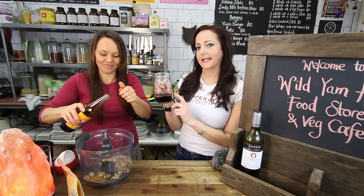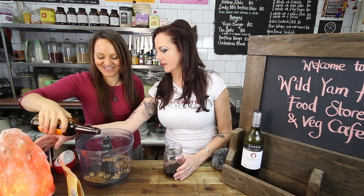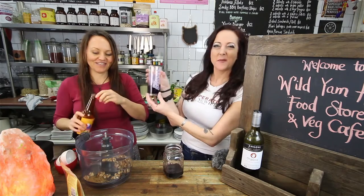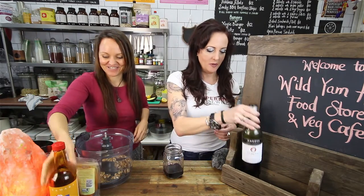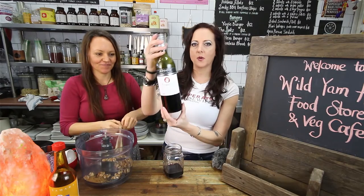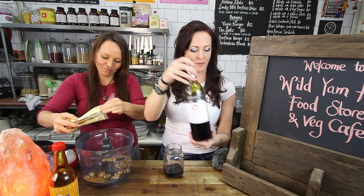Going a bit rustic today with the wine. So this is my wine glass and Amy's got Little Miss Naughty. We're going with red wine - Ango's Organic, you can buy it at any Dan Murphy's.